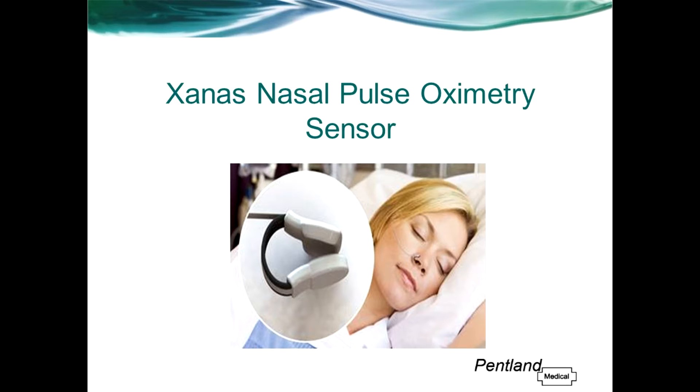I'm going to tell you about some different types of sensor currently on the market and highlight some of the common problems associated with them. I'll then give an overview of the Zanas sensor and go through its many advantages. I also have a short video clip to demonstrate how the sensor should be applied, and finally I'll go through some frequently asked questions at the end.